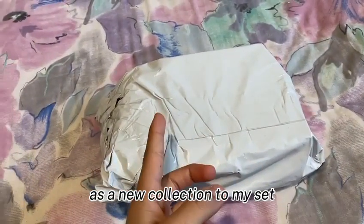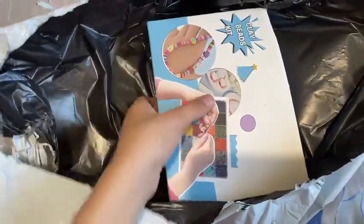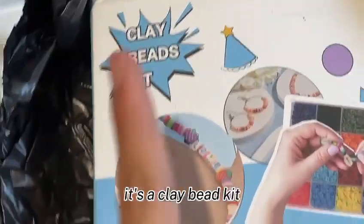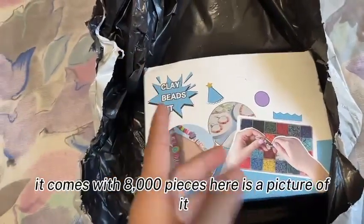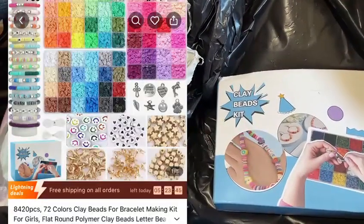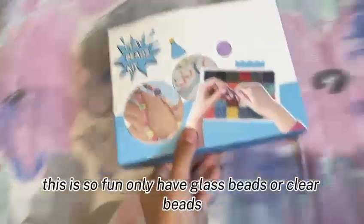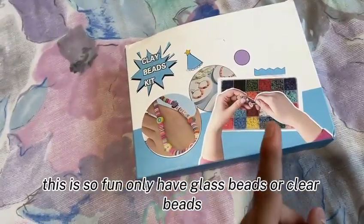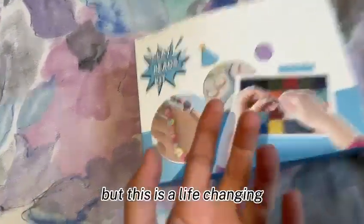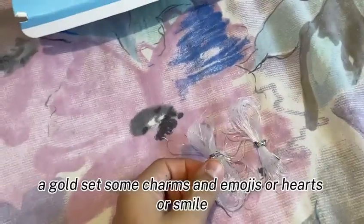It's a new addition to my collection — let's open it up! It's a clay bead kit, and it comes with 8,000 pieces. Here's a picture of it. It comes with two strings, a gold set, some charms, and emojis — hearts and smiles. I usually only have glass beads or clear beads, but this is life-changing!